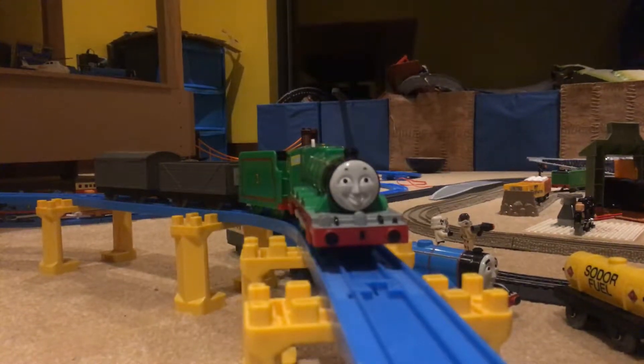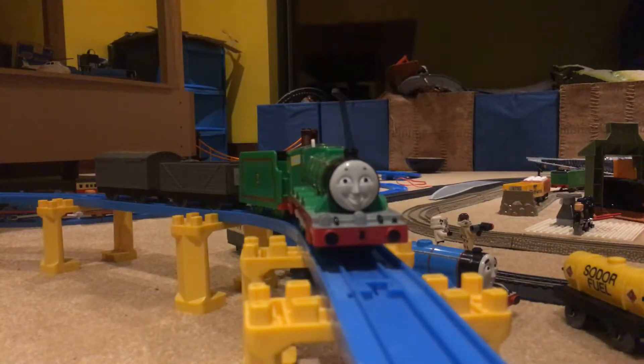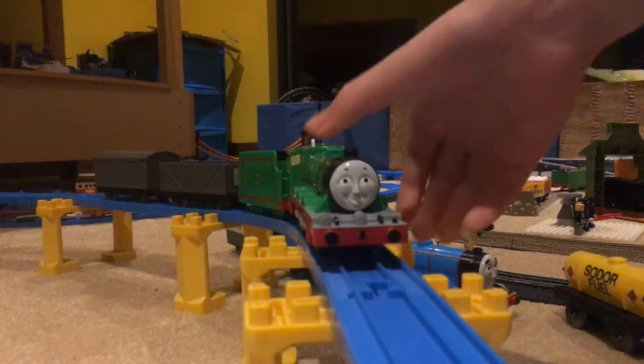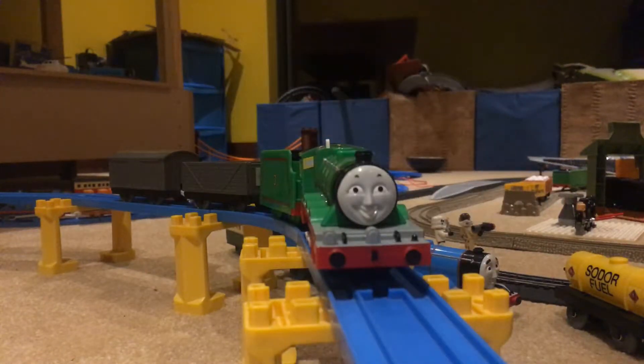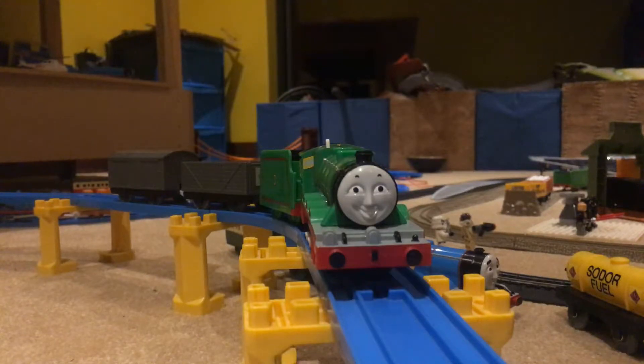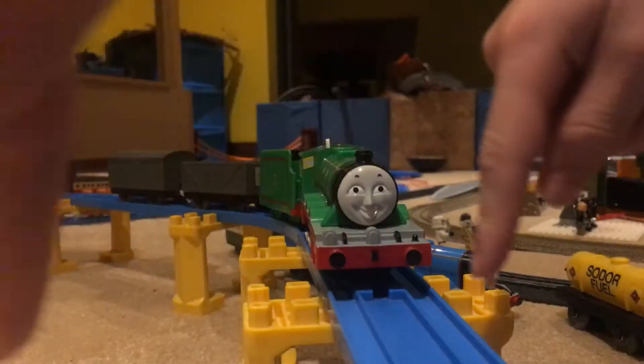Hello again, this is GornGo441 back with another review. Today the review is Play Rail Henry. Comment with which other engine you would like to see next down below in the comment section.